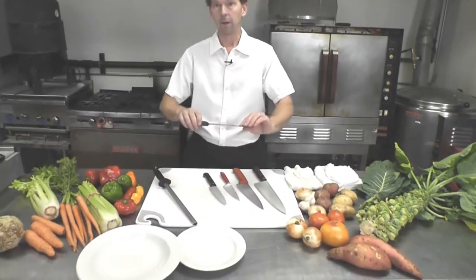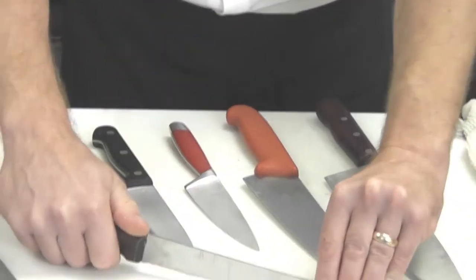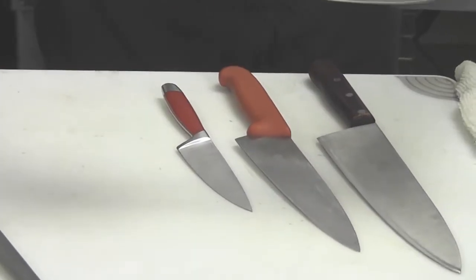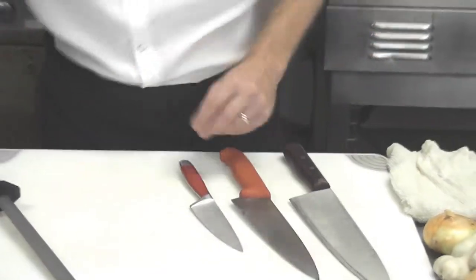Things to look for in a knife: do your knuckles clear the board? When you're drawing your knife down, you want your knuckles to not hit the board. Bread knife — not good. Our medium size knife — again, look at the space for the fingers — hits the board.